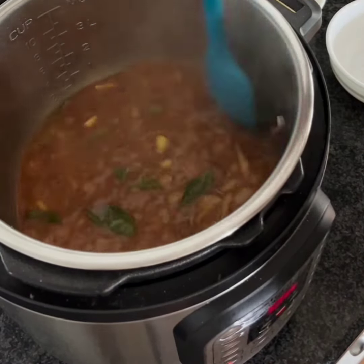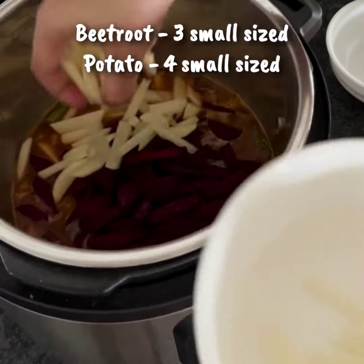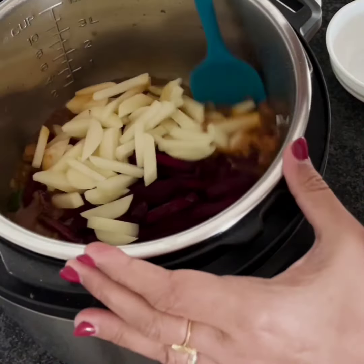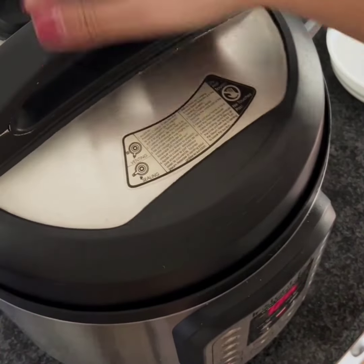Make sure you are scraping the bottom, and now add the chopped beetroot and potatoes. Mix well and now let's pressure cook the veggies along with the spices for 5 minutes and let the pressure release naturally.